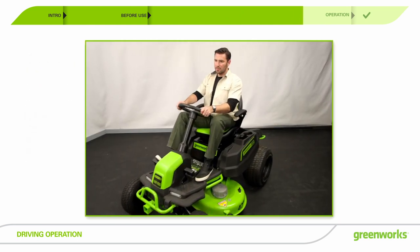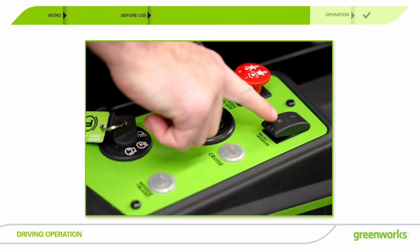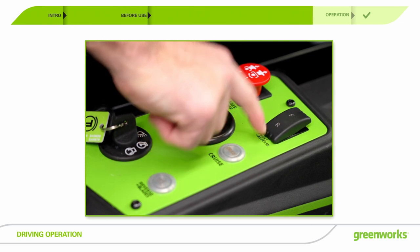In order to set the driving direction as forward, ensure the black forward and reverse switch is depressed on the F side. Flip to R for reverse.